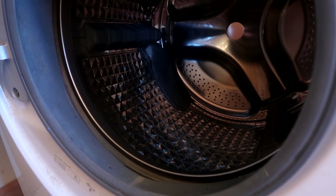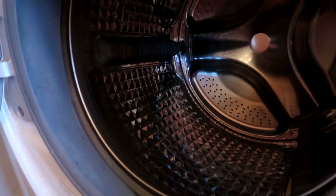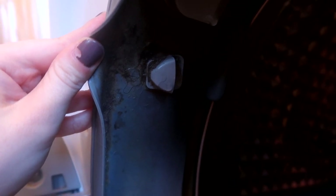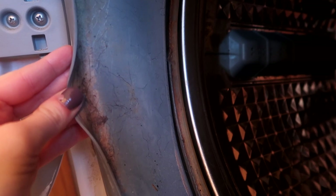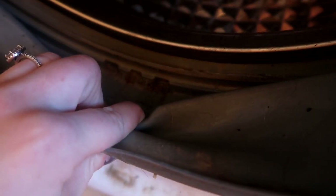My washing machine takes a beating. We have two long-haired dogs, a long-haired cat, plus three children, so it's basically running all the time. You can see the buildup we have going on in here. I'm going to scrape this with the back of a butter knife to get the big chunks of hair and stuff off throughout the liner of my washing machine — that's really nasty — and I'm going to pull this back and get all the gunk and grime out of there as well.